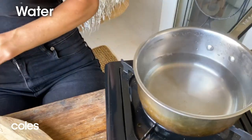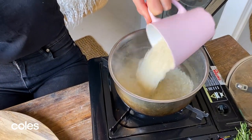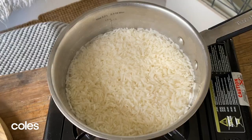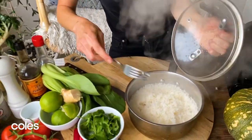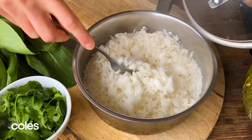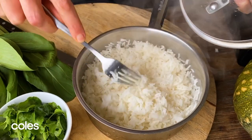Steamed rice to go with our beautiful pull-apart pork. I've got one and a half cups of water on the boil in our little pot and I'm going in with a cup of rice. You just want to bring this up to the boil and leave it uncovered until all the water has evaporated, then pop the lid on and let it steam for around 15 minutes. Fluffy, beautiful rice that's just going to soak up all of that lime and ginger pork liquor. We'll set this aside with the lid on.